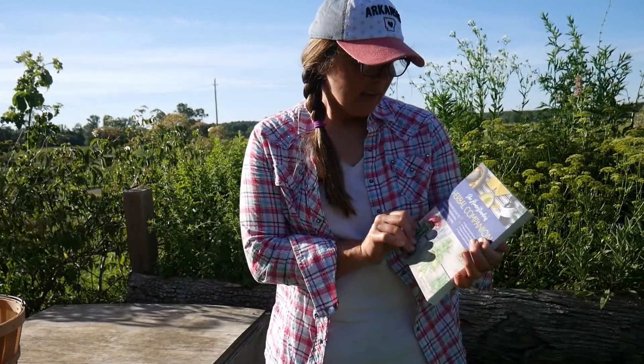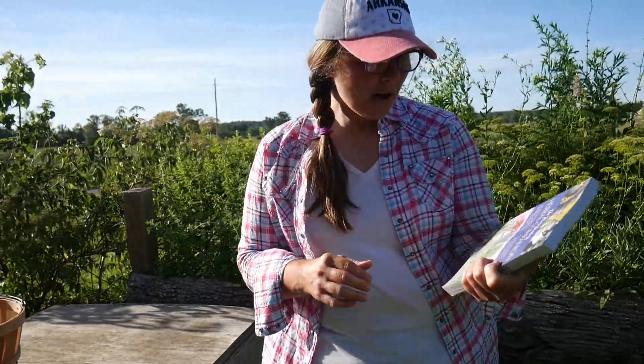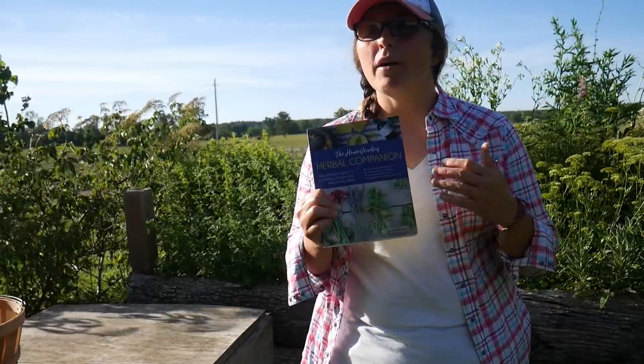I wanted to show y'all this book. Amy Fuel sent me this book — it's The Homesteader's Herbal Companion and I've been collecting herb books for a while now. This might be the easiest to understand book I've ever read on herbs. It's in common people's terms, about common herbs you're probably already growing, and what to do with them after you grow them. It covers making soaps, salves, and tinctures — growing herbs not just for yourself but for your kids, your livestock, around your homestead. I brought this out here because I've been looking at it today as I've been preparing to harvest some of my herbs.